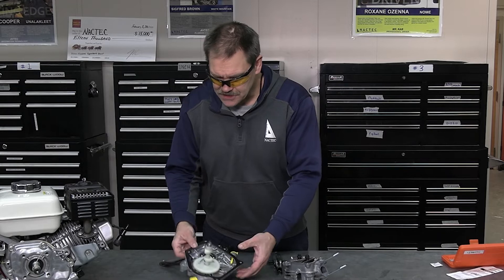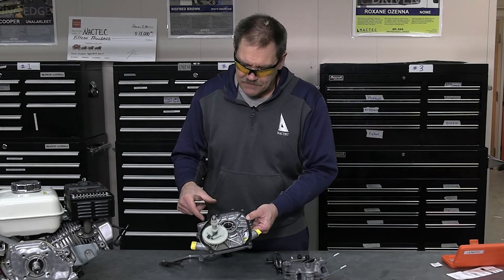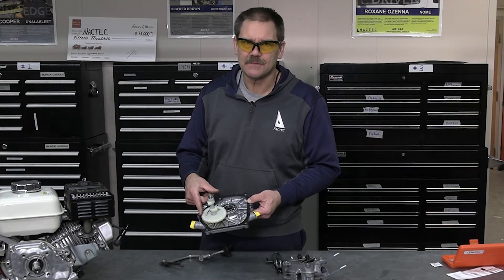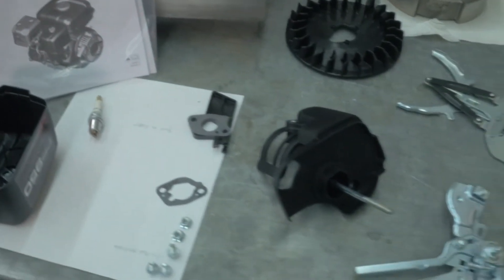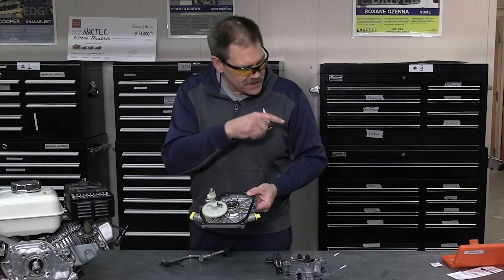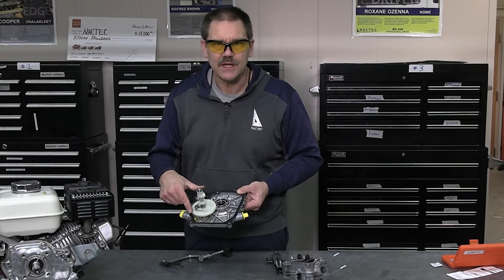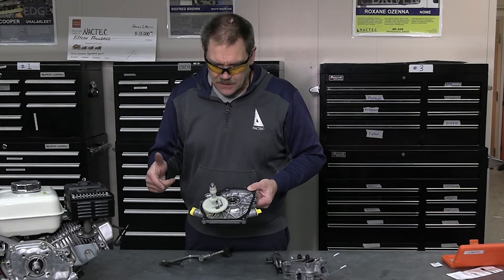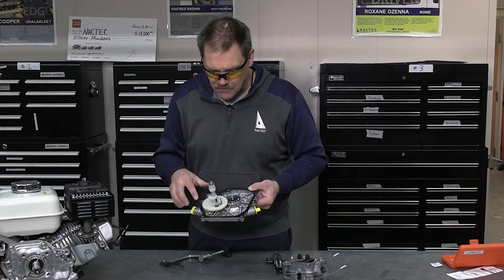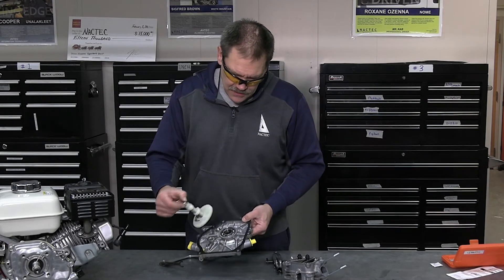This is what they call the sump cover. Here's a bearing that holds the crankshaft, and this is what's called the camshaft — notice what it's made out of. They make some phenomenal tough plastics nowadays. This gear actually meshes with this gear. There are twice as many teeth on the crankshaft gear as the camshaft gear, because the crankshaft needs to turn twice and the camshaft once — that's what drives the four different strokes to get gas and air through the engine and get rid of the exhaust.